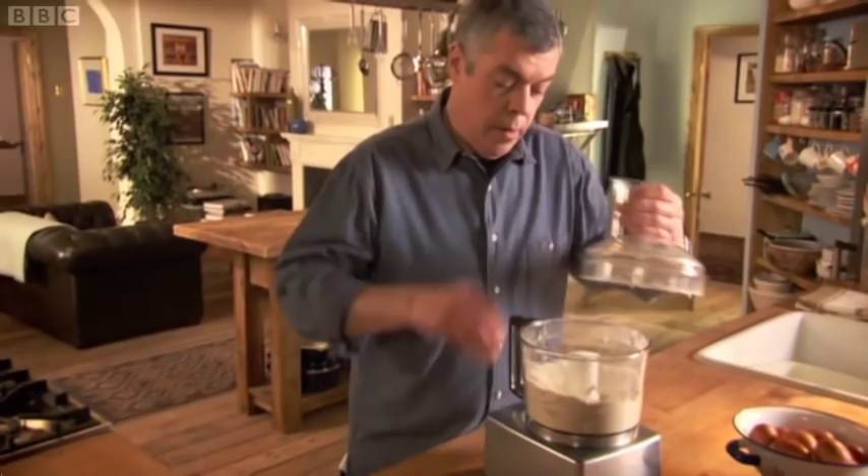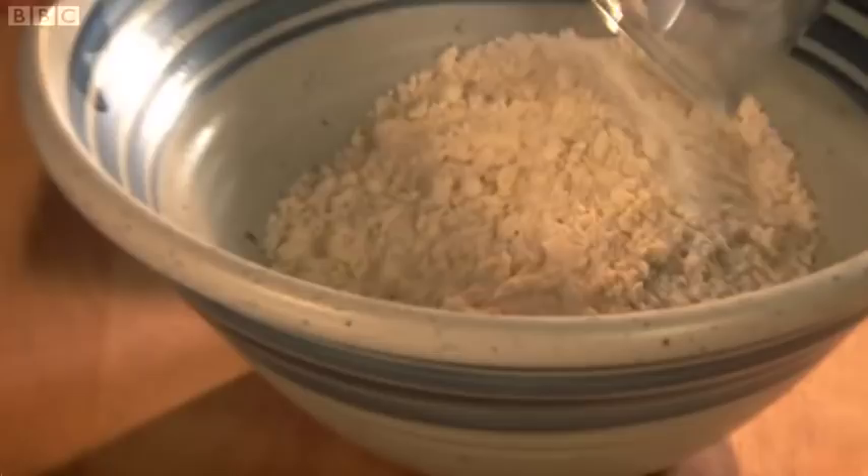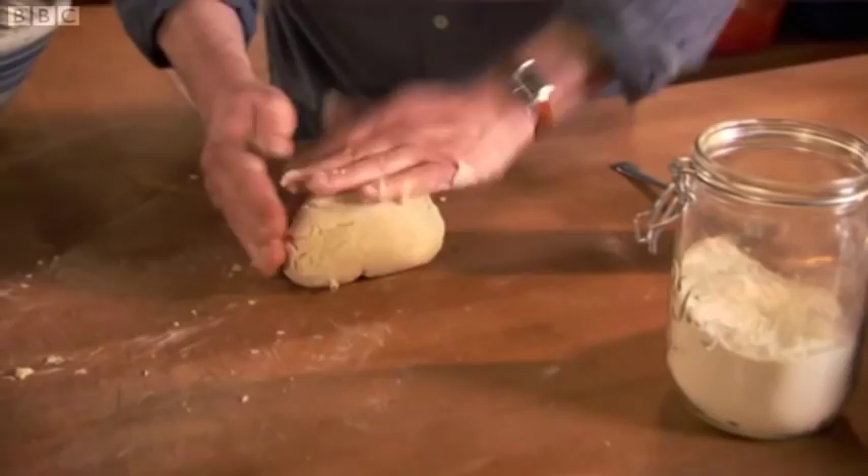I don't want it so fine that it's like sand — I just like a few tiny lumps of fat. Add two to three tablespoons of ice cold water to bind it together. I use a knife to stir — stir with a knife, stir with strife. Lightly knead the dough and dust with flour. Good pastry making needs care and attention. Put the pastry into a plastic bag and leave it in the fridge for 30 minutes.